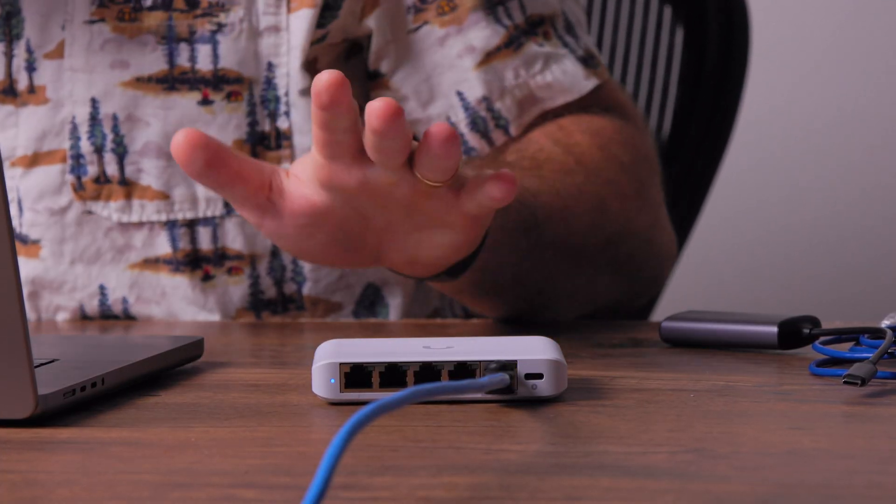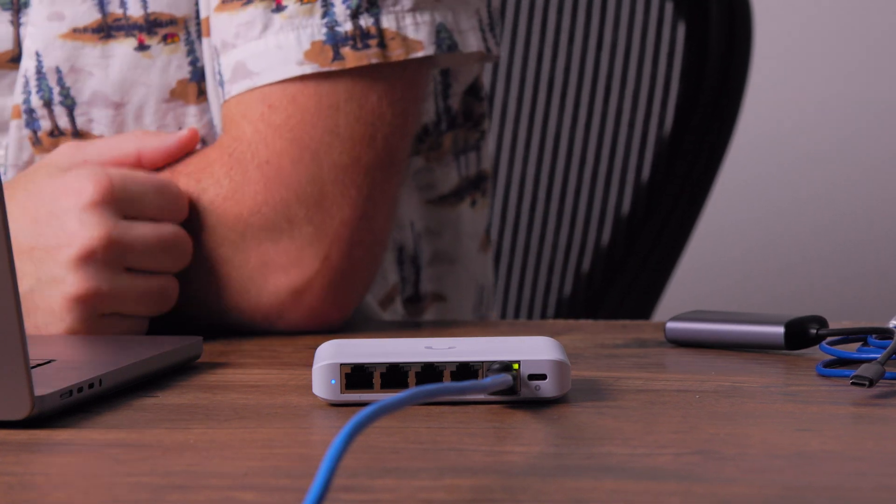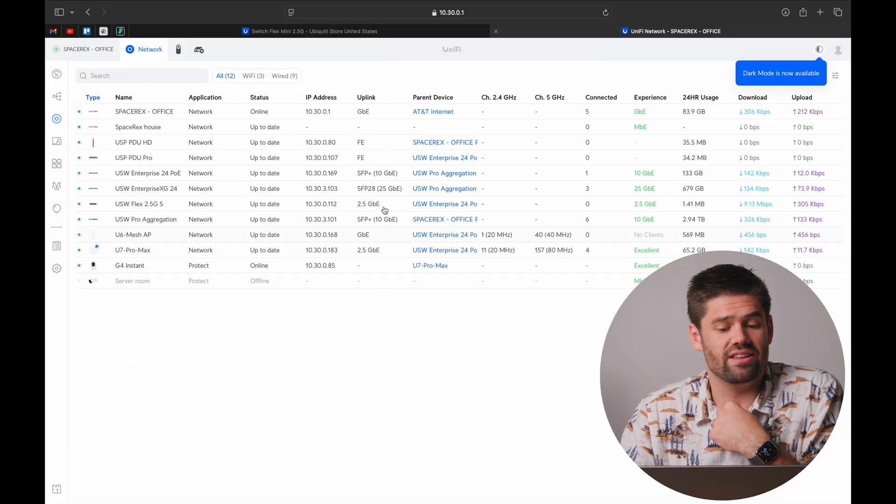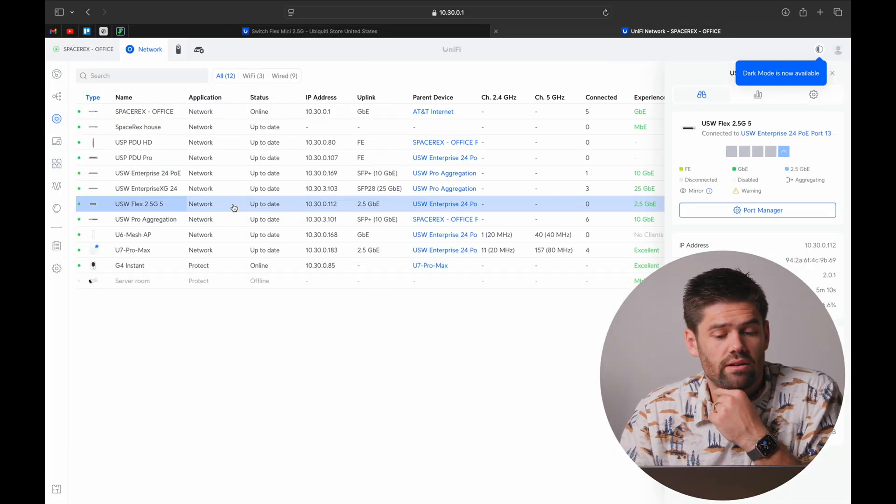For just $20 more than the base Flex Mini at $30, I think it's a worthwhile upgrade for the majority of people — even if you don't have 2.5 gigabit devices today, you may in the future. Just like that it has adopted in and we can go ahead and check it out.